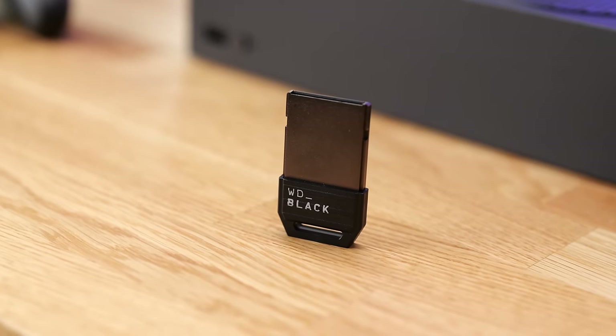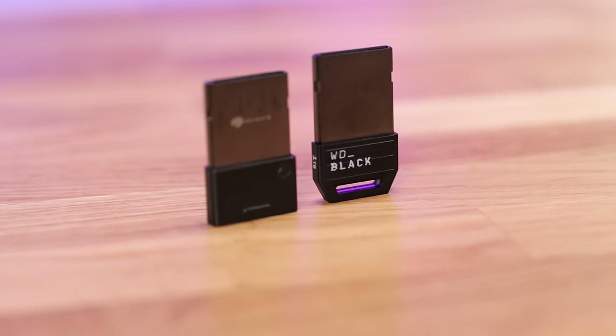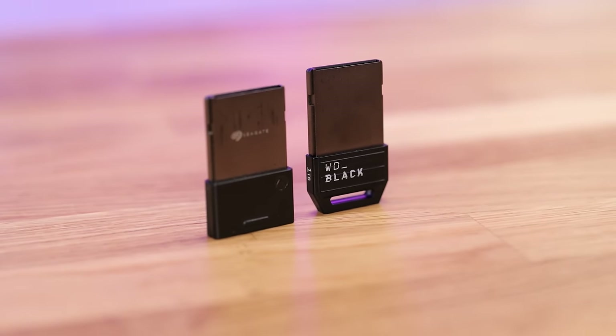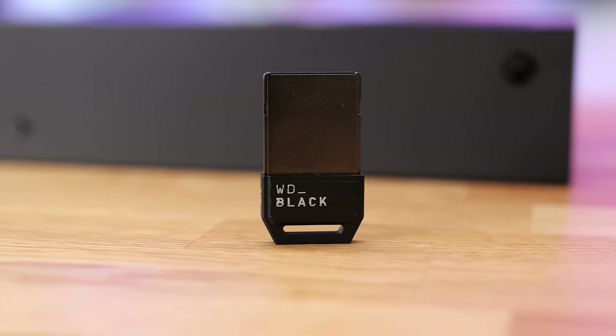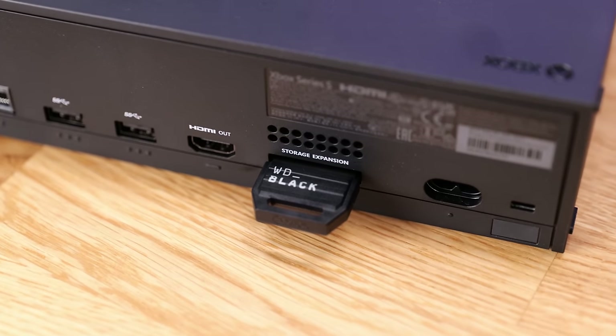The WD Black drive comes in a huge range of different sizes. The one I personally use is the 1TB drive, and I think this is the perfect sweet spot. 500GB drives are a little bit cheaper but you don't get that much more space, and 2TB drives are quite expensive and can be a little bit overkill. It also means you don't end up hoarding too many games and you're a little bit more selective with the titles you're actively playing.